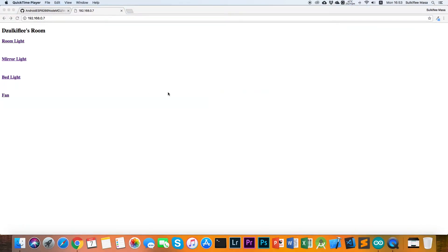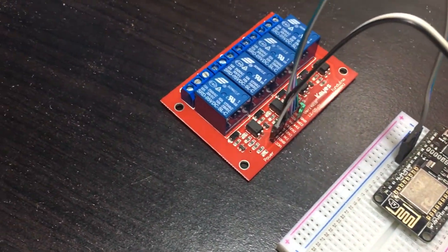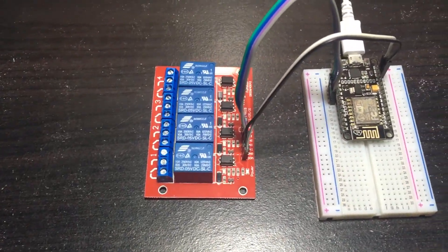We have finished setting up our NodeMCU, and in the next part we will work with the Android application. If you like this video, please hit the like button and subscribe, and see you next time.